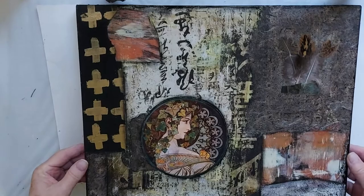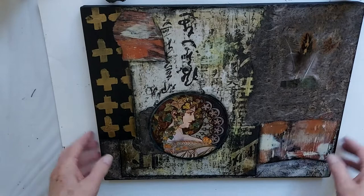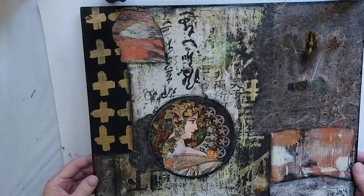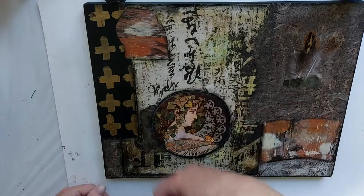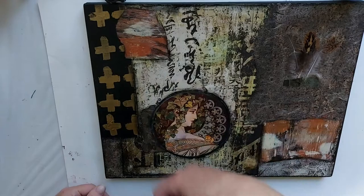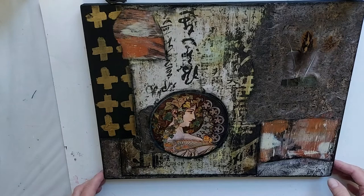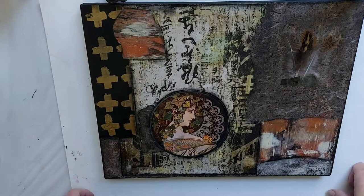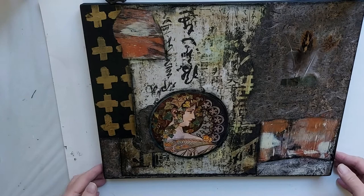Here we have it — our 11 by 14 collage. I finished up with the stabilo on the edges, which gives it a little more depth and finishes off the edges. I put a couple sprays of Kramer varnish, which will protect it so you can dust it once you put it on the wall — you need some means of cleaning up. Some real basic colors, some muted colors, different textures. I hope you enjoyed that! If you did, I'd really appreciate a thumbs up, and if you haven't subscribed, today would be a good day to do that.